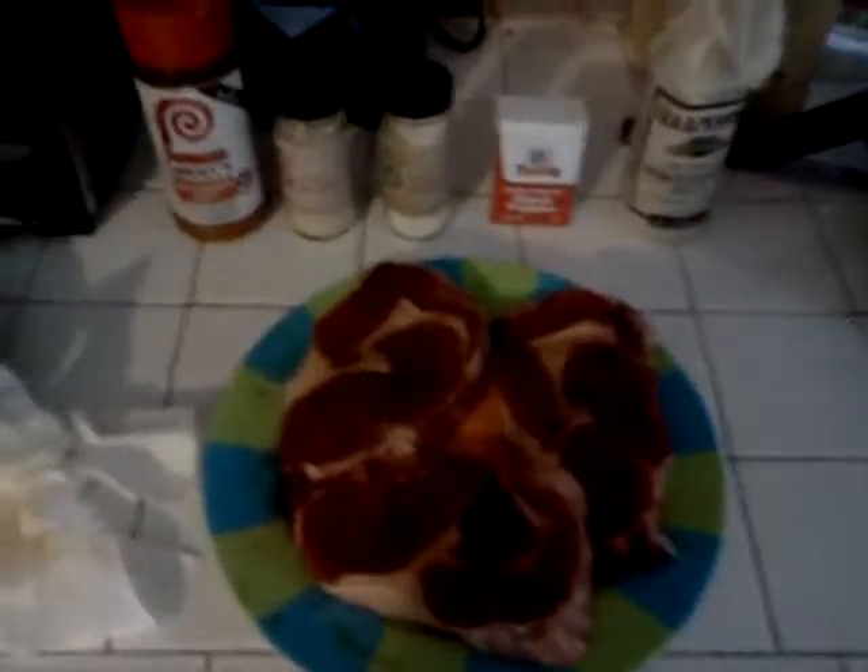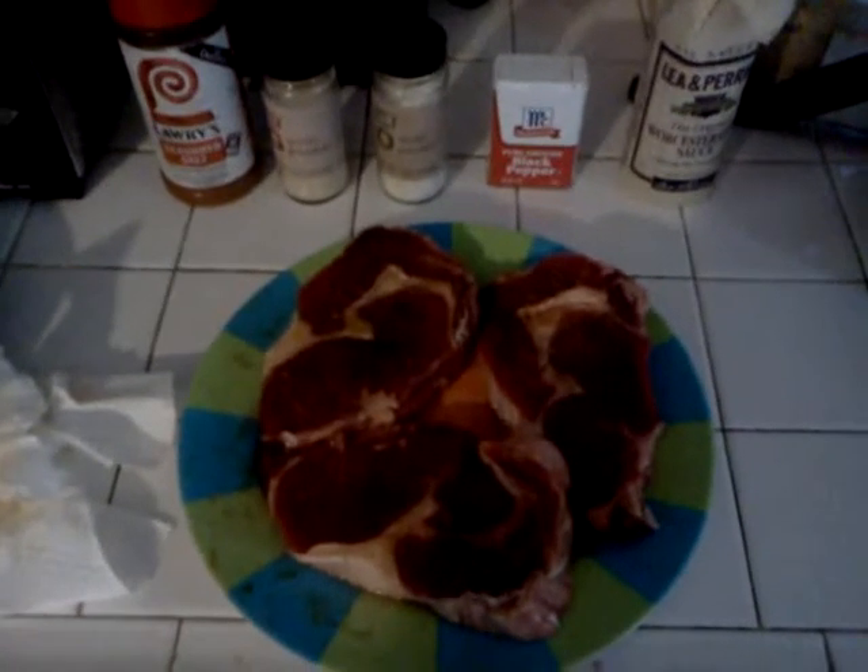We have a cooking steak. We're cooking steak with shrimp, salad, french fries, and garlic bread for dinner tonight. Aren't they pretty?